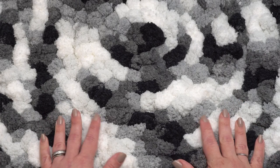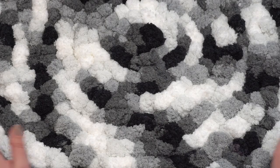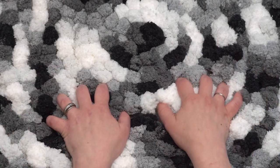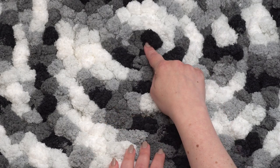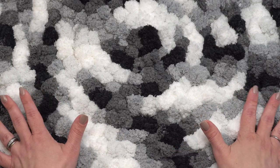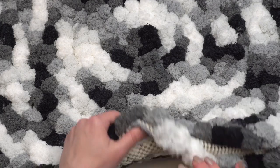Here we have the finished super easy non-slip pom-pom rug. It's a little bit big to fit it all on camera, so here is a picture of it finished in my office. Back to the one on the table — you can see how great and squishy it is with all these pom-poms, and you can also see that it's been worked into the non-slip padding. I started in the center and worked my way out in a spiral, but honestly it doesn't have to be a circle — it can be any shape.